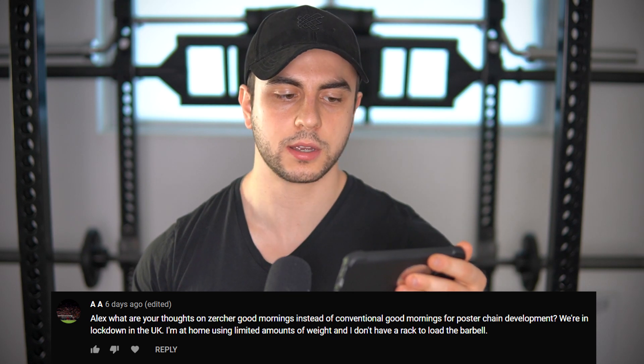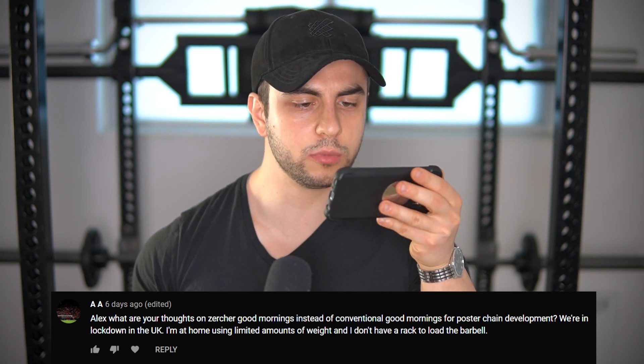Alex, what are your thoughts on Zercher good mornings instead of conventional good mornings for posterior chain development? We're in lockdown in the UK, at home using limited weights and I don't have a rack to load the bar. Well, it sounds like you got your answer. You want to incorporate good mornings for the posterior chain benefits, and even with limited weights you'll be able to pull 500-plus eventually. Check out my video 'How to Get Jacked with 135' — that's more than enough weight for this exercise especially if you high-rep it. Zercher good mornings absolutely work, just get your tight setup in. At heavier numbers they tend to be more uncomfortable.